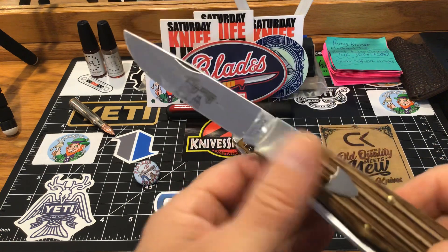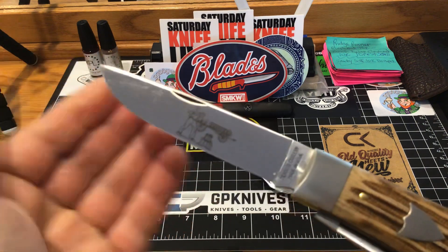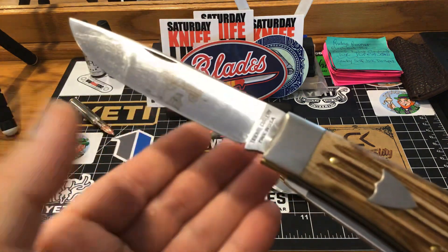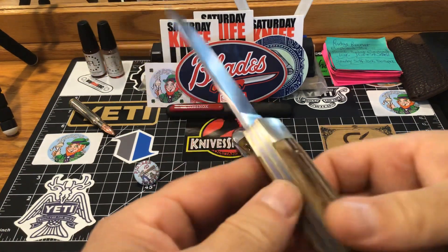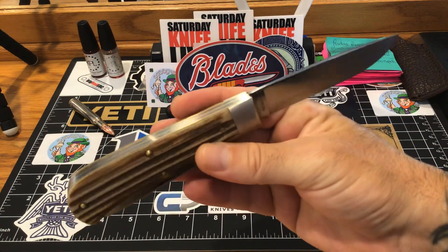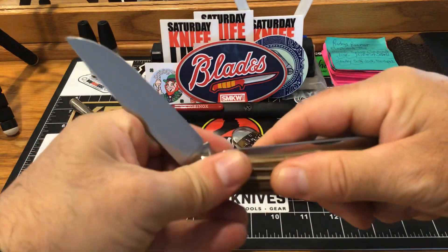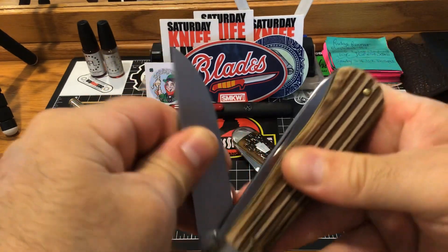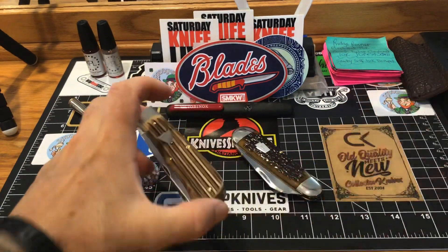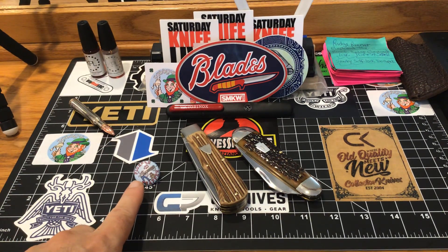Look at the shield — it's got a nice etch of a guy splitting wood. I mean, if you're into these type of knives, they're just phenomenal pieces. You can tell you've got a quality piece of cutlery. And it comes with a nice pin — I'm so happy I got the pin.